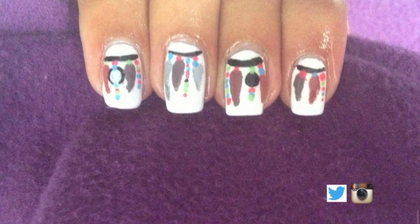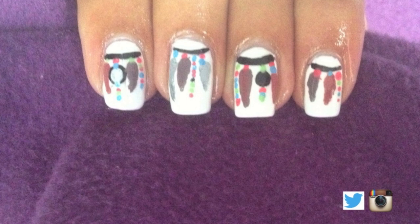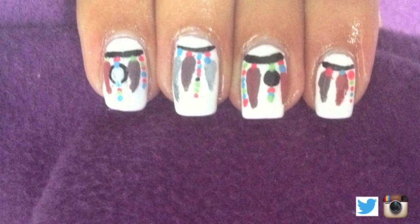And you're done! I hope you like this cute Dreamcatcher nail design. If you do decide to do this, I would love to see you on Twitter and Instagram. Thank you for watching and I'll see you guys later. Bye!